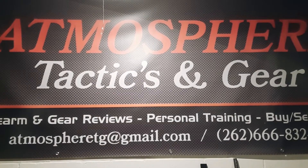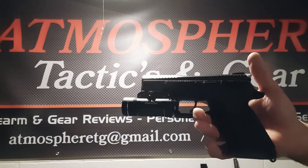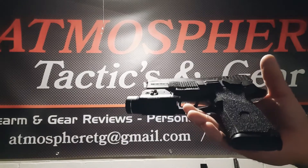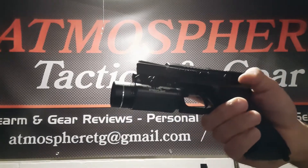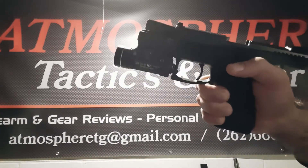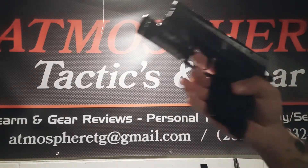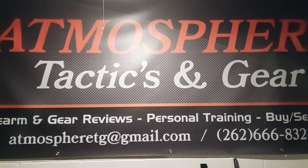Atmosphere Tactics and Gear brings you the full review on the CZ P07. This compact 9mm pistol is a single-action/double-action firing mechanism that is perfect for concealed carry, duty, vehicle gun, or even competition use. It has incredible ergonomics, incredible controls, and is the best bang for your buck compared to the competition out there.